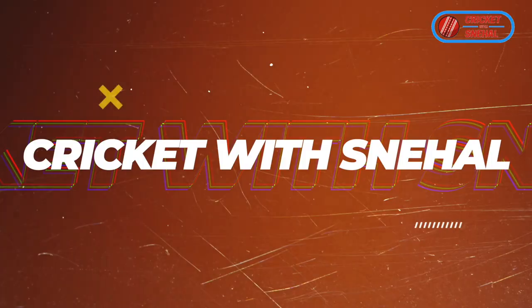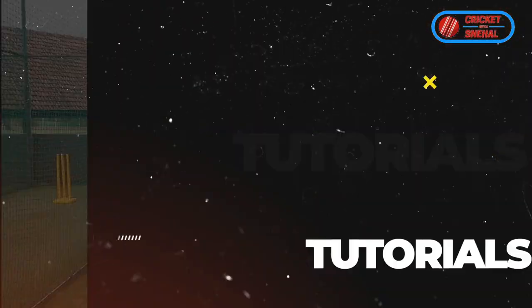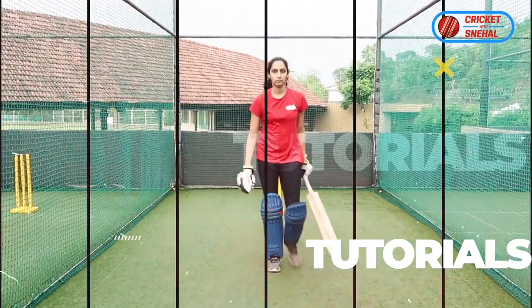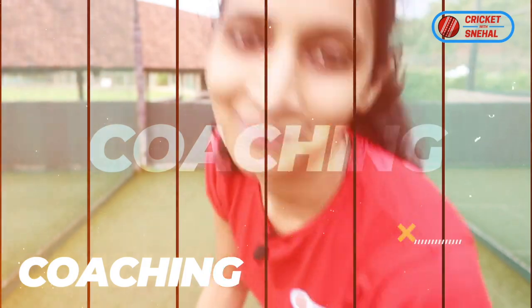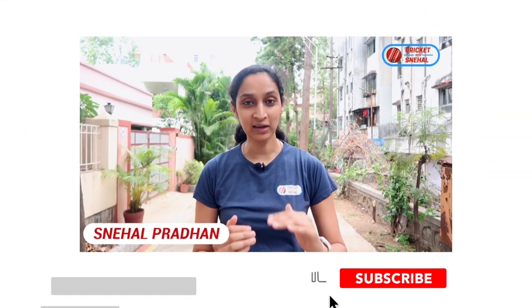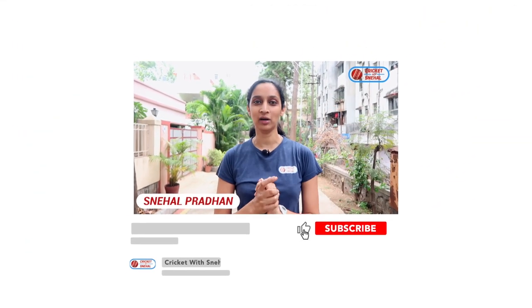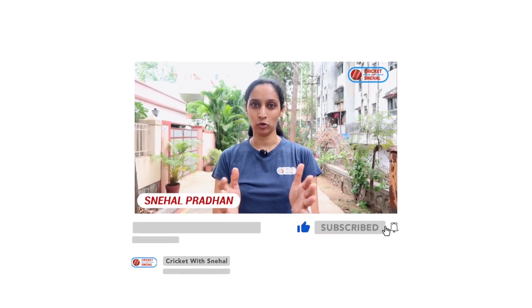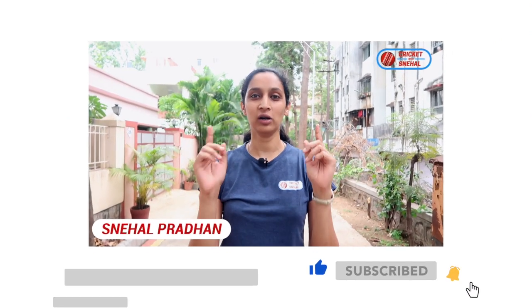Today I will explain it to you differently. I am Snihal Pradhan. I have connections to the Indian cricket team and you can level up with my videos, so subscribe and hit the bell button.